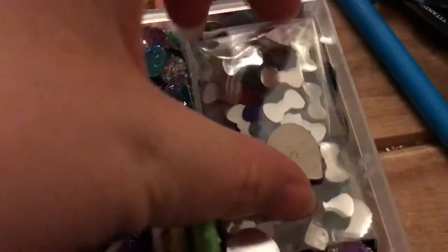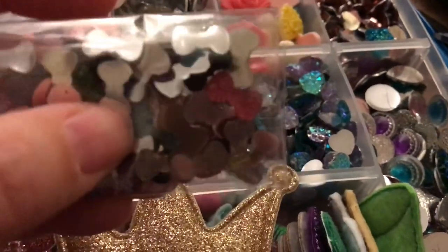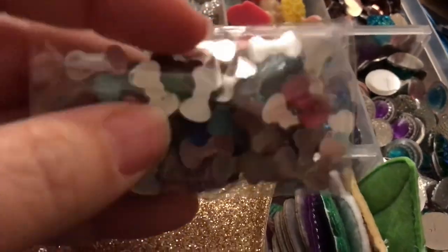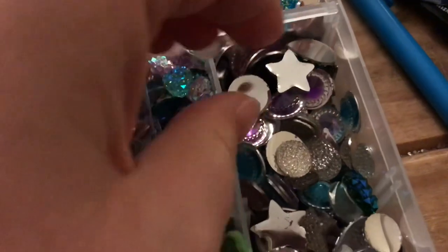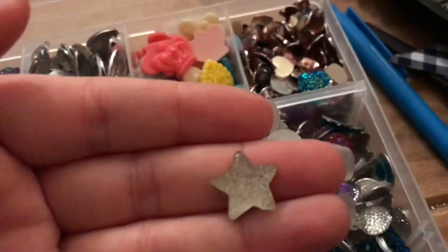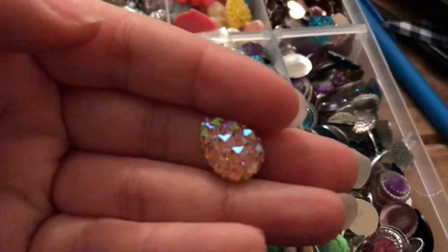There are more hearts in there — these are tiny ones, and some even tinier ones — great for Valentine's Day. In this one I've got these mini bow resins which I also use for mermaids, for little bows in the hair. Then there are unicorns — I think I used one on the Ariel-inspired bow — and little round star-shaped ones and teardrop ones. I've had those for years and years.